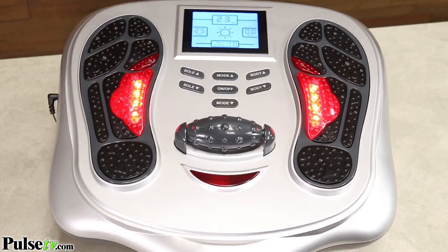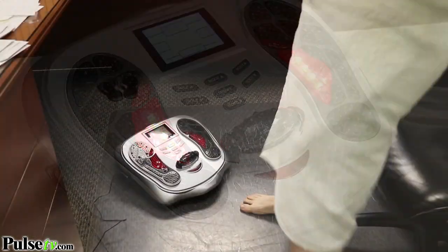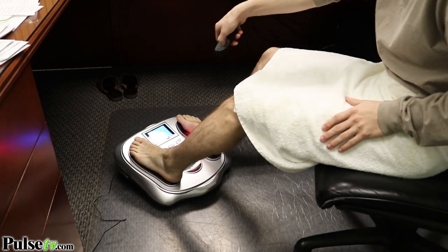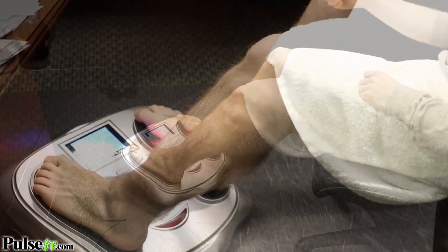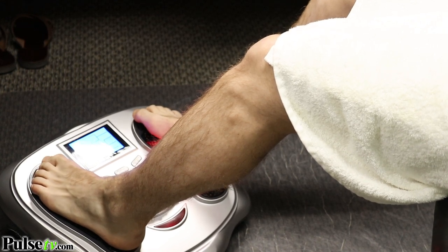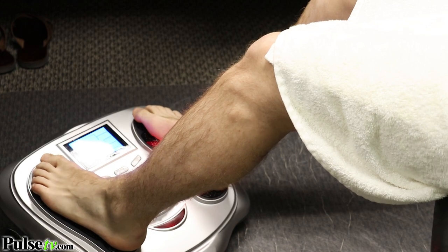Now, what is a TENS unit? Think of the TENS unit as an Advil — it stimulates the nerve and blocks the pain to your brain. And EMS is going to stimulate your muscles. It actually contracts them so it emulates like you're exercising, and that's just good for long-term health.